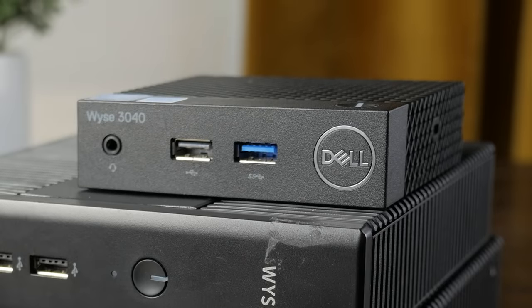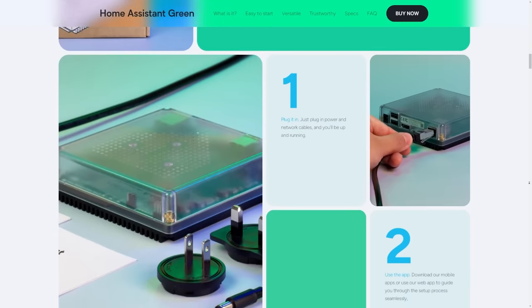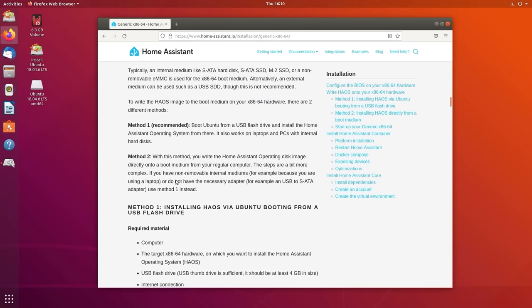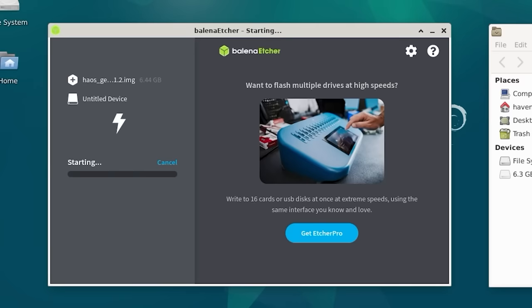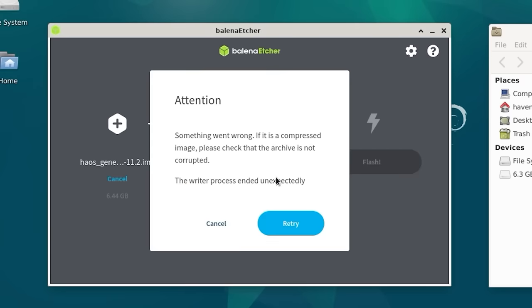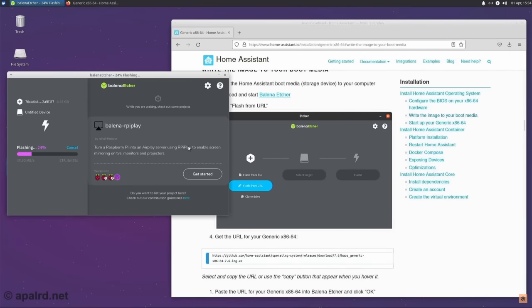On the 3040, I decided to install the Home Assistant operating system to see if it could be an alternative to dedicated HA boxes. My plan was to live-boot a Linux distro and flash the Home Assistant OS image onto the embedded flash storage, but every time I tried, either the system would lock up or Balena Etcher would crash and fail. I don't know if it was a memory limitation or what. Technically it's possible — Pollard's Adventures did this on his 3040 video — but after multiple failed attempts I eventually gave up and moved on.